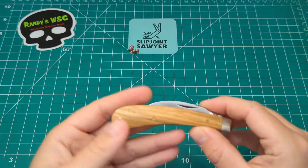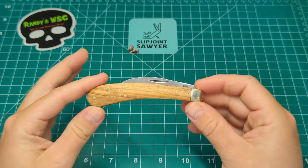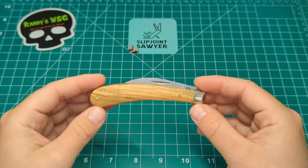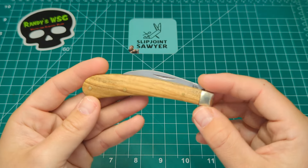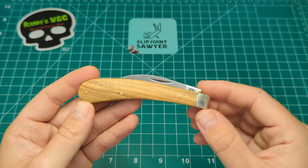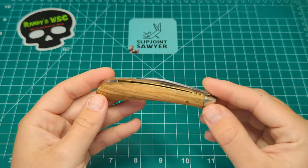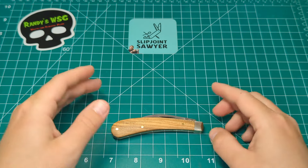So as I mentioned, the Arthur Wright and Sons Etrick — however you want to pronounce it — is a very unusual looking knife, one I've put off for a while because I didn't think I would use it or find it comfortable. But I will say it is a fantastic little pocket knife and one that has a really interesting bit of history about it as well.